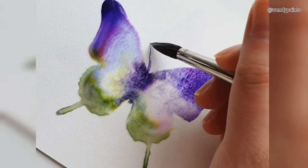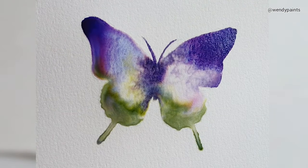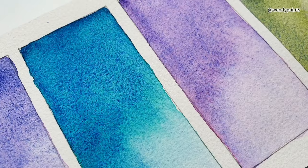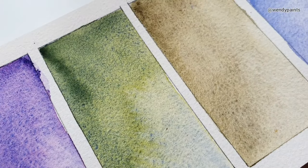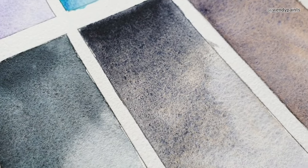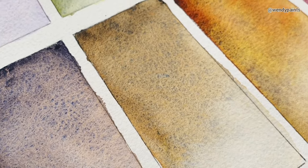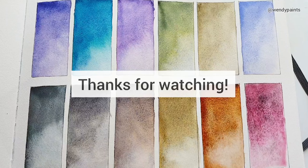My first impressions of these paints: they are very fun and expressive to use. The colour separation creates a very lovely and unique effect, and they are very vibrant and saturated. In terms of lightfastness, that is something I haven't tested — let me know if that's something you'd be interested in seeing. If there are any other brands you'd like me to swatch and review in the future, please let me know in the comments below. I'll talk to you soon in the next video — bye!